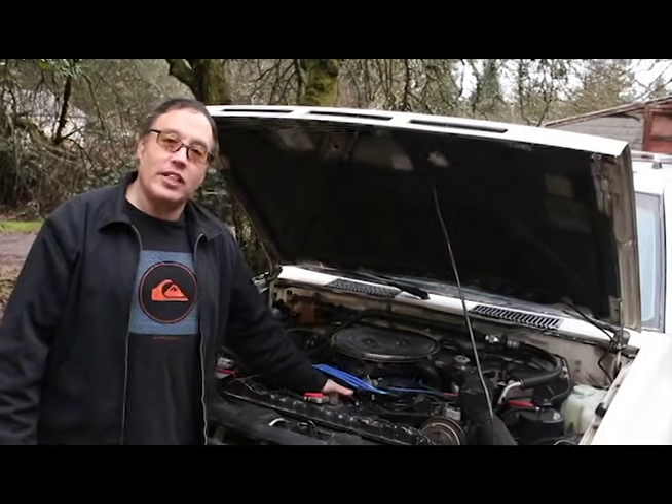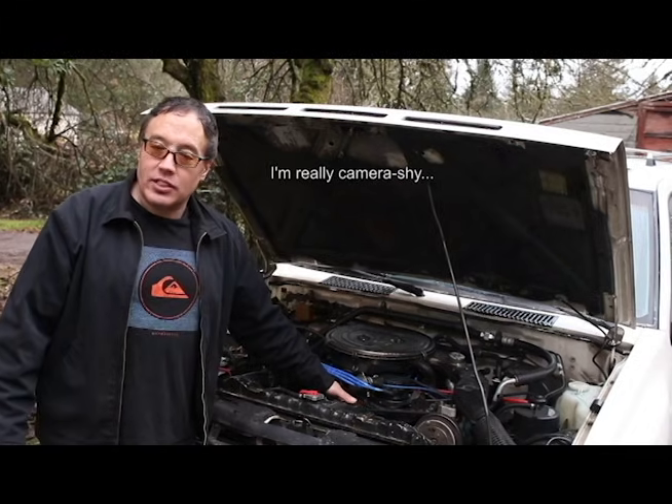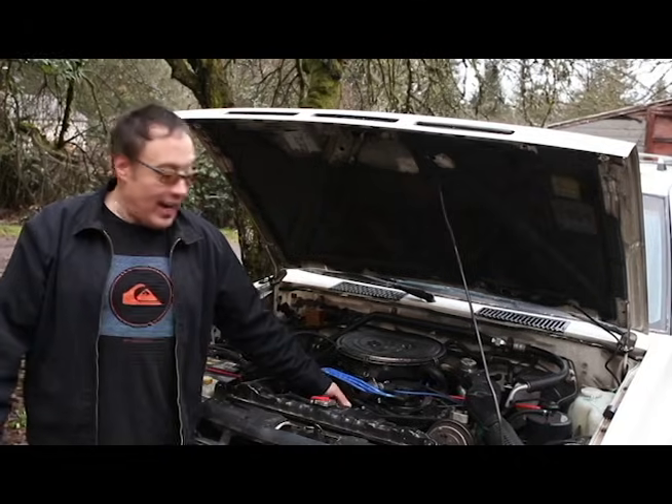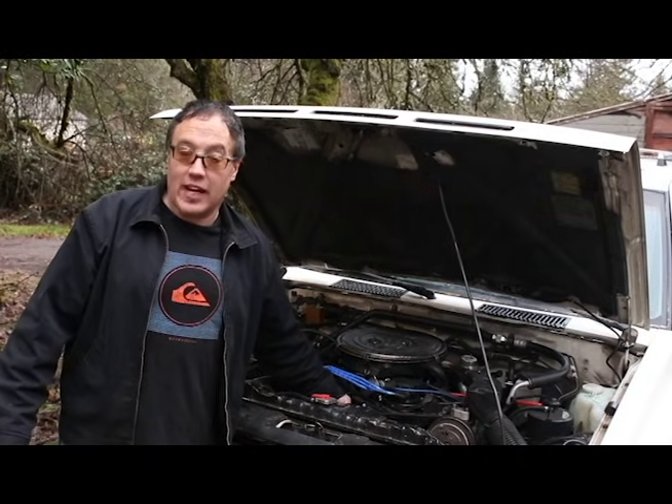Today I'm going to show you how to manually adjust the engagement point on your fan clutch. This is for a bi-metal spring fan clutch and it will help you if you have an overheating problem, even if you've already replaced your fan clutch.